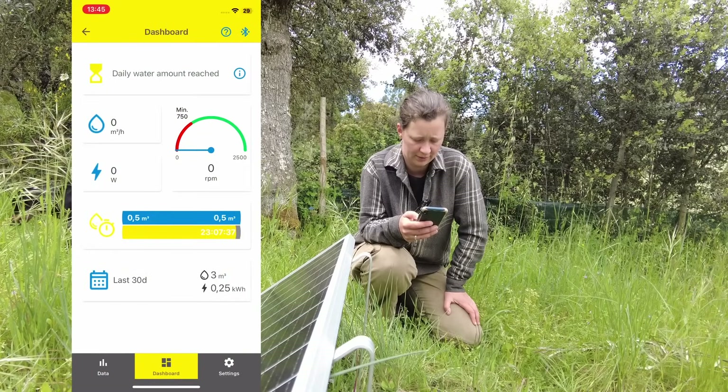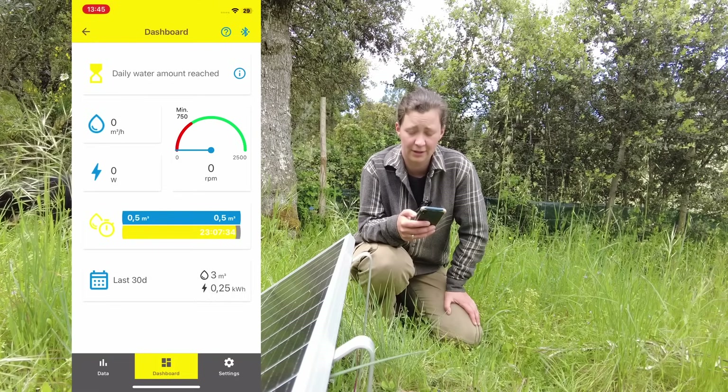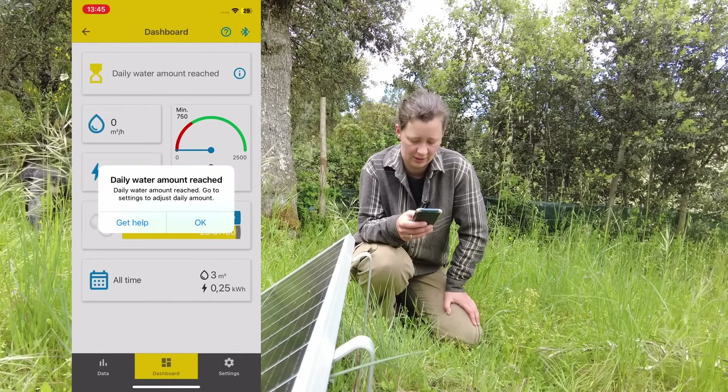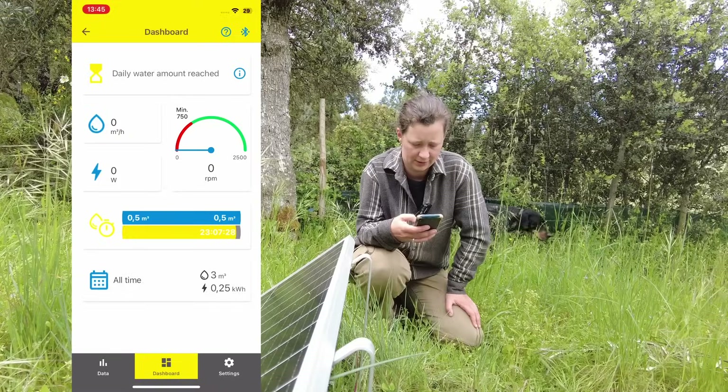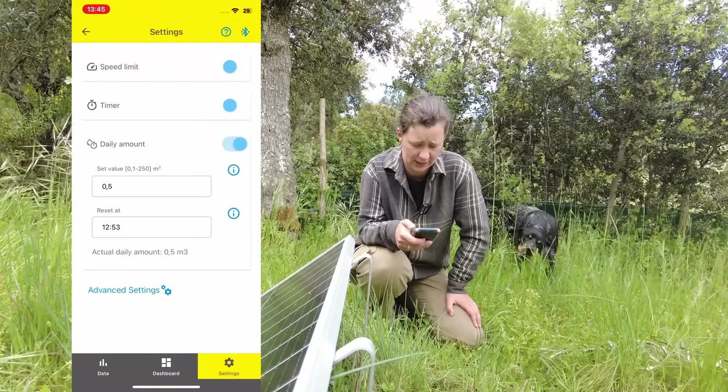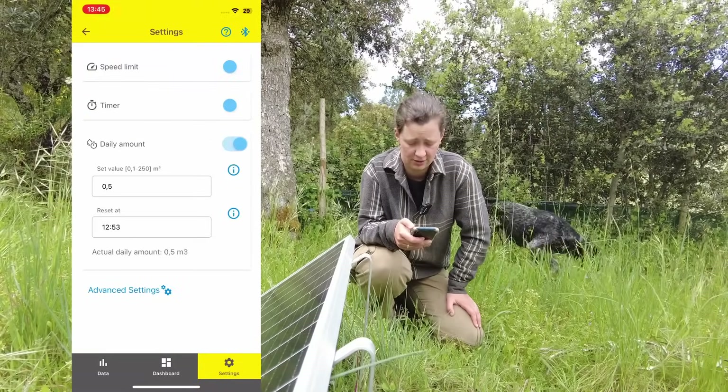In the app, we can see how much water it has pumped over the last six days. In the settings, I can do a couple of things — I can put on a speed limit in case that's necessary for you in regards to flow rate, and you can also put on a timer.